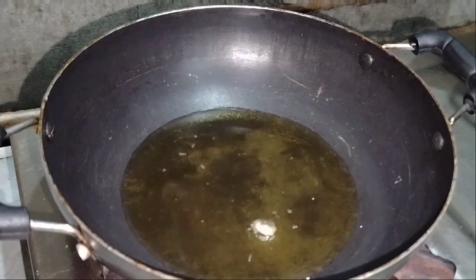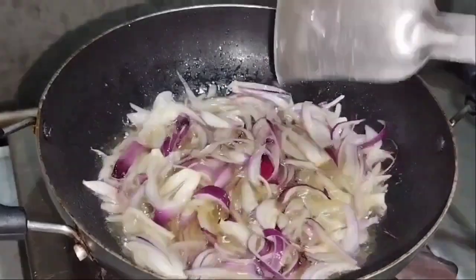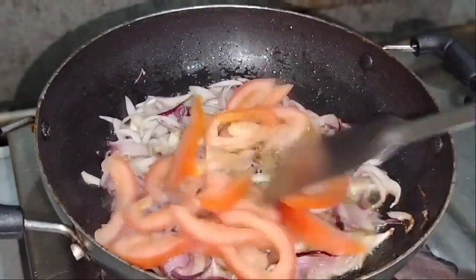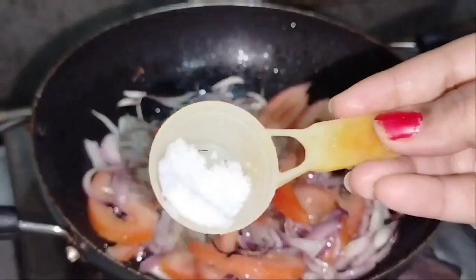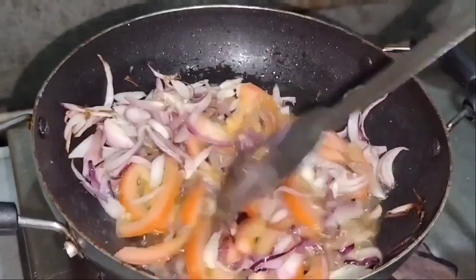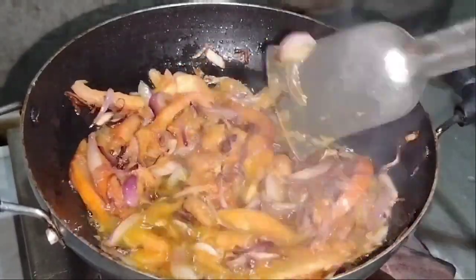We will add chopped onions. Then we will add chopped tomatoes. We will add the tomatoes and cook them.